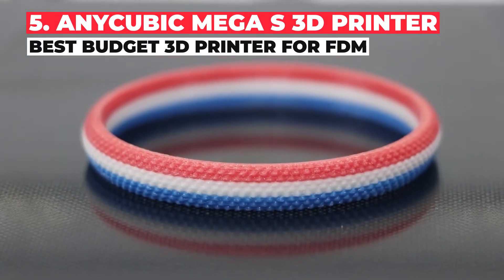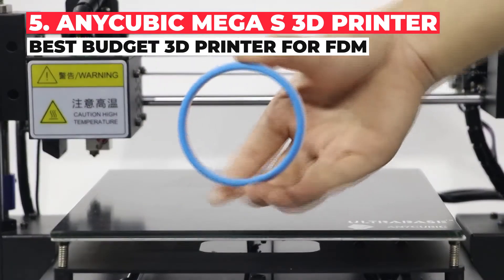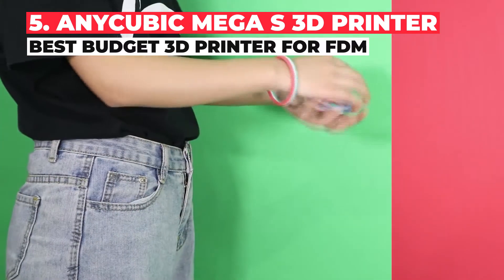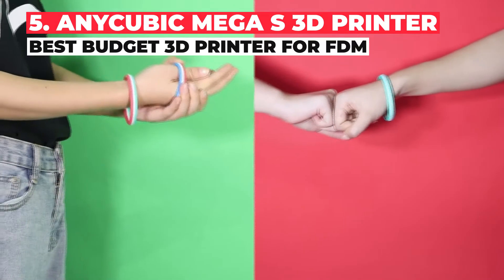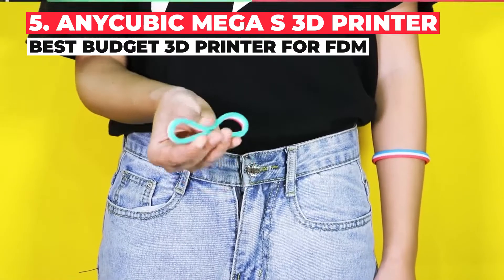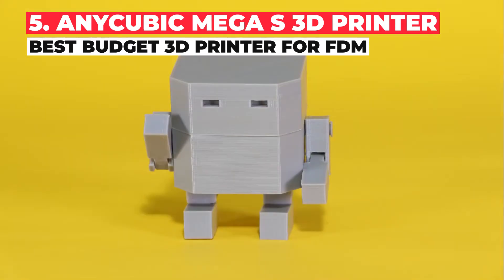If you are prone to power outages, have no fear — the Mega S can resume from where it left off, so you'll never be left with a half-finished print. It's a basic 3D printer with a lot of useful extras, including Anycubic's patented ultra-base print bed material that not only promotes good print adhesion for strong prints, but also makes it super easy to remove your finished models afterwards.